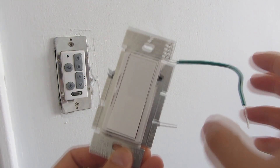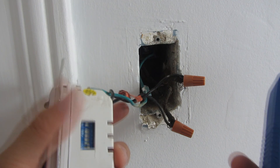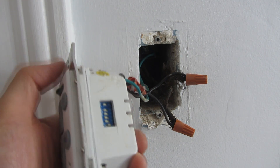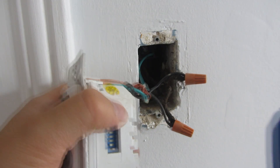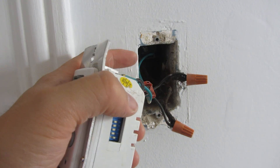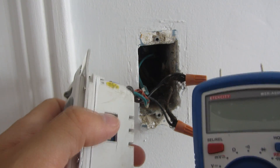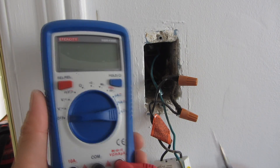I've unscrewed this light switch. In old wiring it's very hard to tell what's the hot wire and what's the wire going to the light source. So I'm going to use a multimeter to test it. I do not have the circuit breaker off because I have to identify which one's the hot wire, so you have to be extra careful.